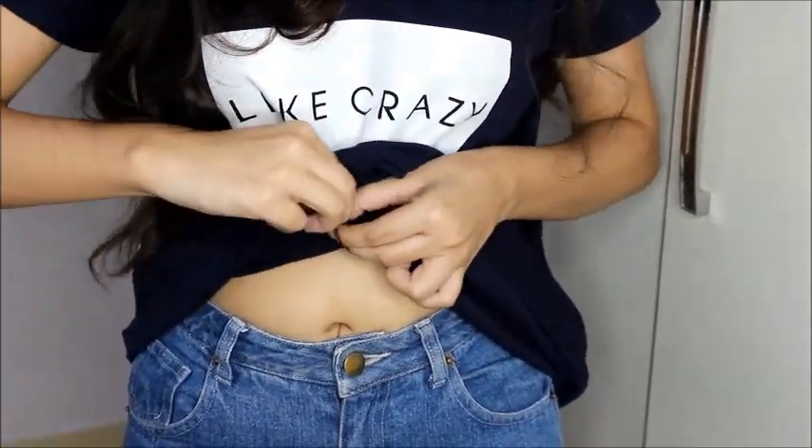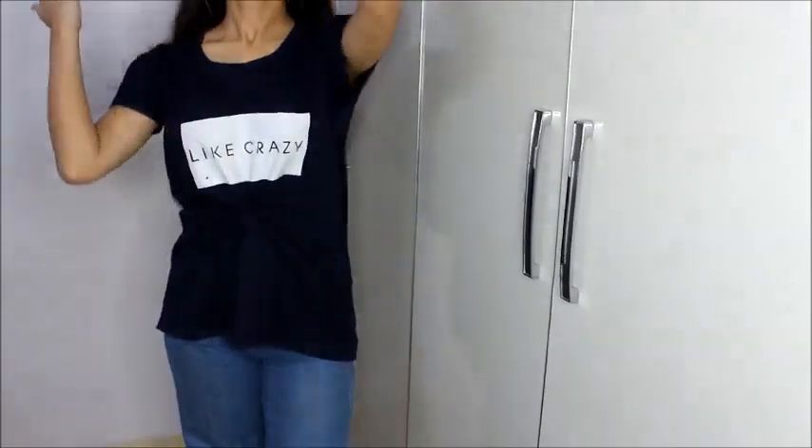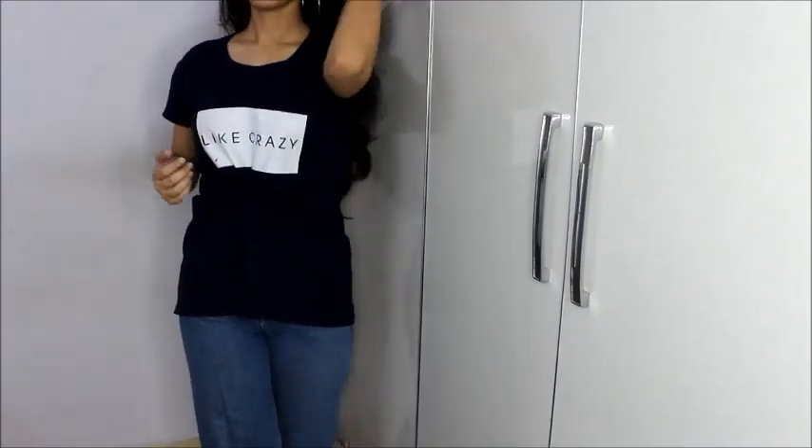It works on your loose dresses too, and it will instantly make them look fitted. In just a few seconds you can get a customized t-shirt of your size that will not look baggy at all. I really like this hack — let's move on to the next one.